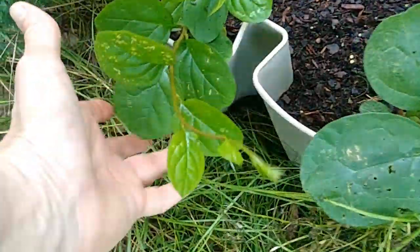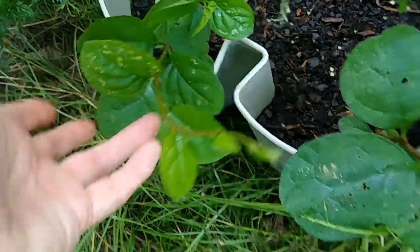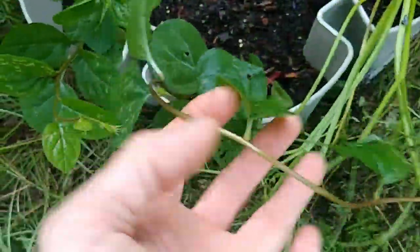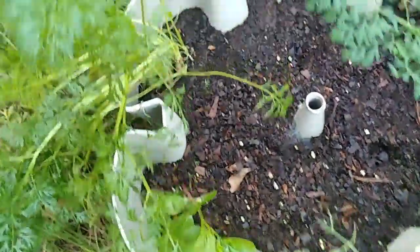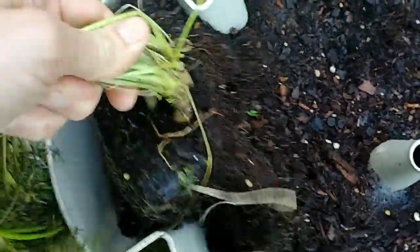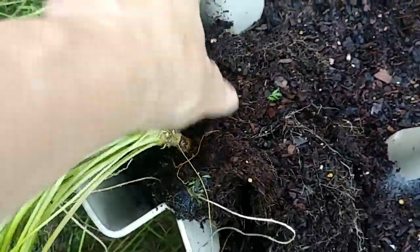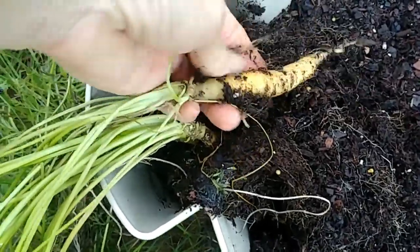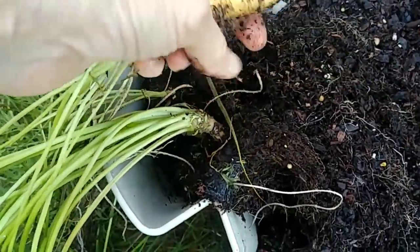Alright, this is the first tier. As you can see, my Malabar spinach is growing and I want to continue to keep the Malabar in here. So we're going to separate it from the carrots, and what we're going to do is just pull the carrots up and try to leave the dirt.